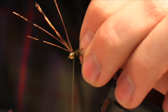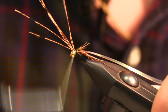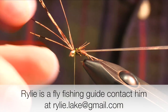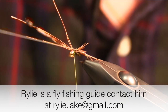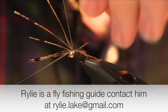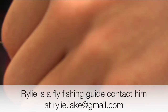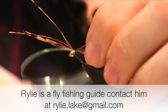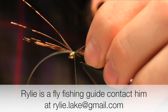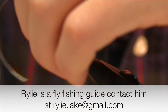Trying to get them close to perfect, then take some wraps to secure them. Next, we take the flashback, pull it over, pull it down, and pull it tight — this also helps with the legs. Wrap that, secure that down, and then we can just cut everything at once.